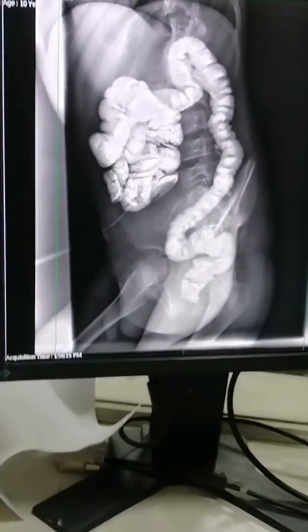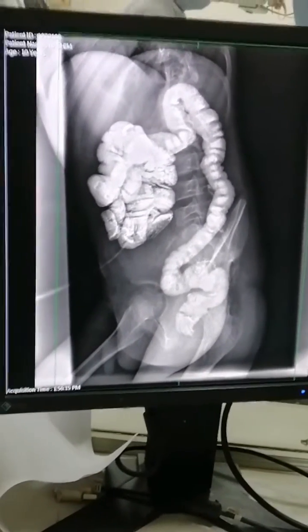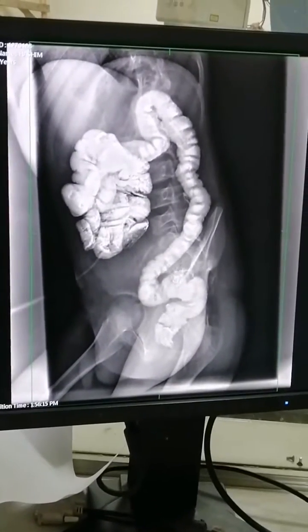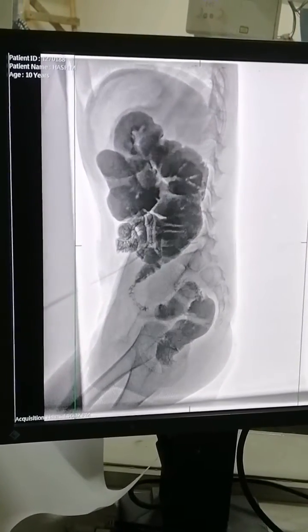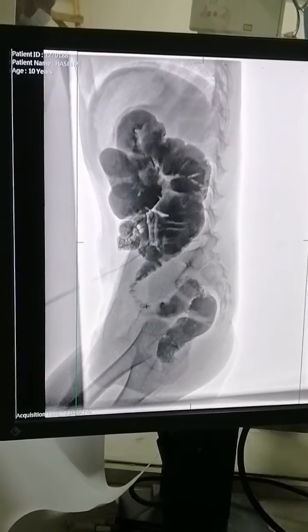Here in the fluoroscopic view, you can see it is totally intact — the water-soluble contrast has passed completely to the rectum. There is no deformity and no missing of the soluble contrast.